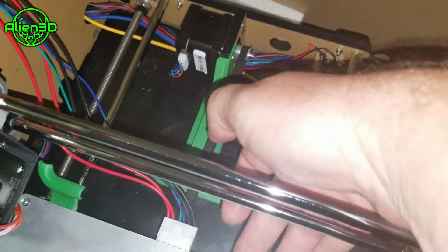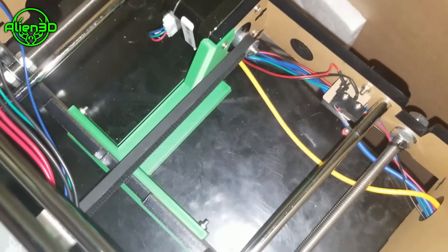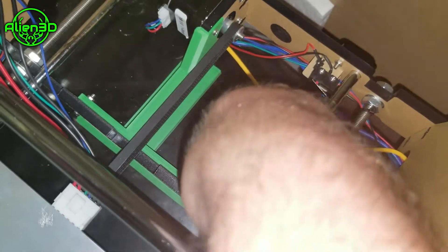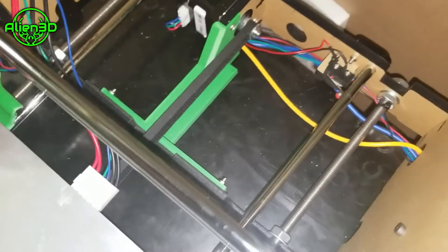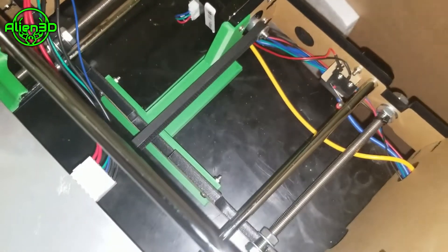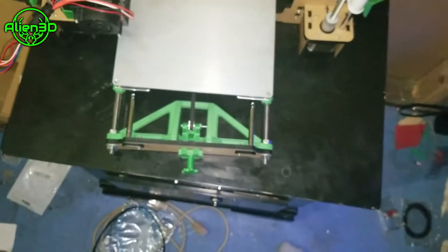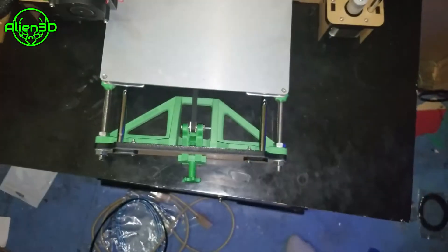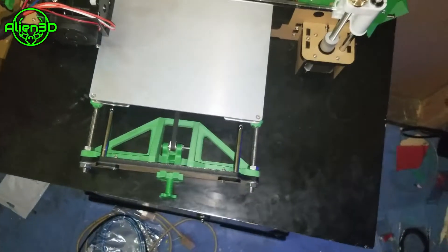This is the back part of the y support, and this just screws right in to where your y motor is. This center acrylic frame pops up underneath there, and that also keeps your y-axis more sturdy. As far as structural integrity, that's all I have. I suggest upgrading your idlers — instead of smooth idlers, go to the toothed idlers — and upgrade your belts to a fiberglass reinforced GT2 belt.